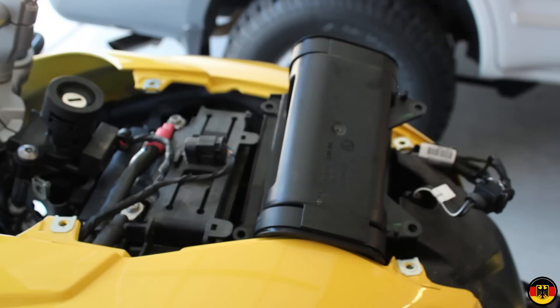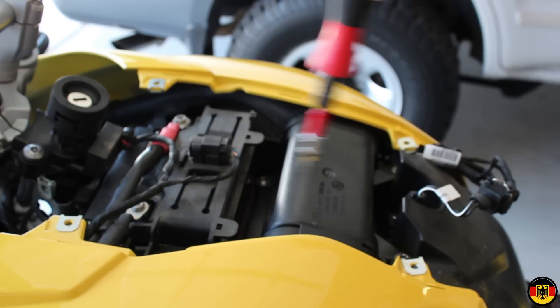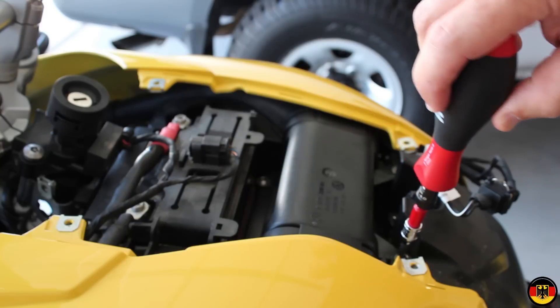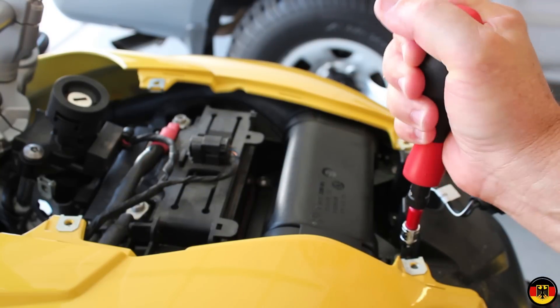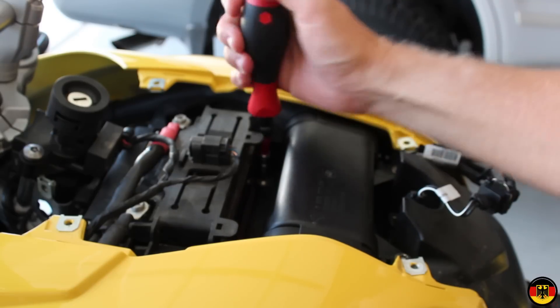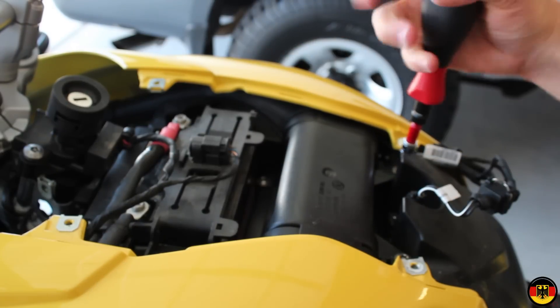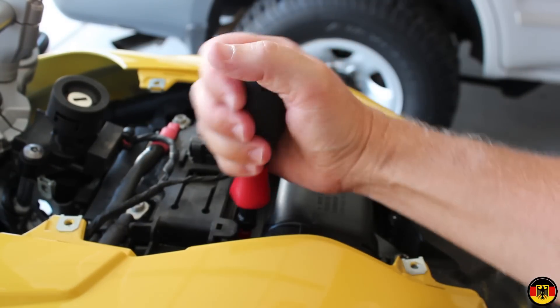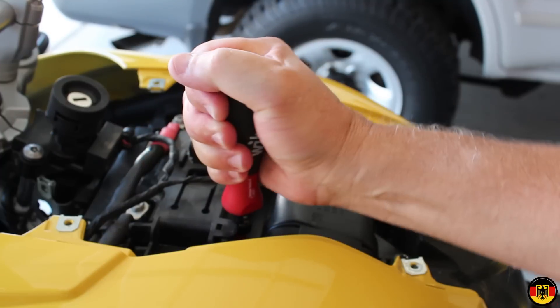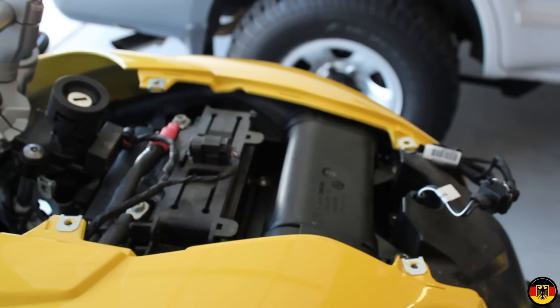At this point I have all of my screws started — the two up here and the two down here — and I have my hand torque wrench set for 3 Newton meters. I'm going to crisscross the pattern and torque them to 3 Newton meters. Then I will put the cover on — this cover goes on with 2 Newton meters of torque for all six of the screws. Then I'll put the seat back on, and that's basically the whole job.